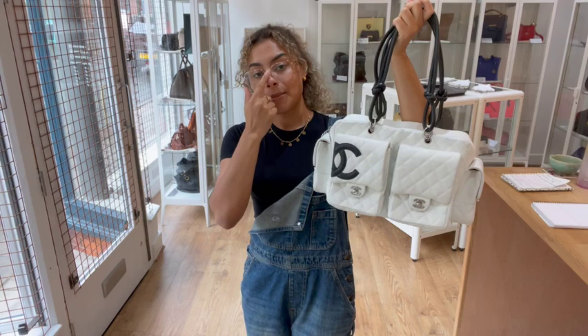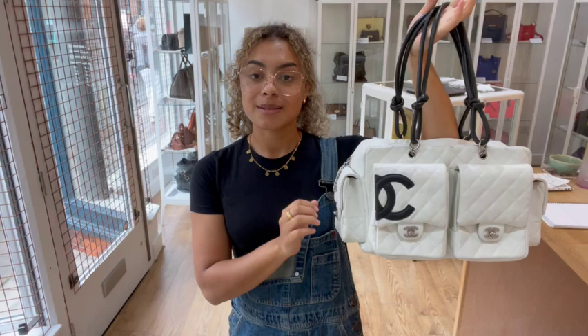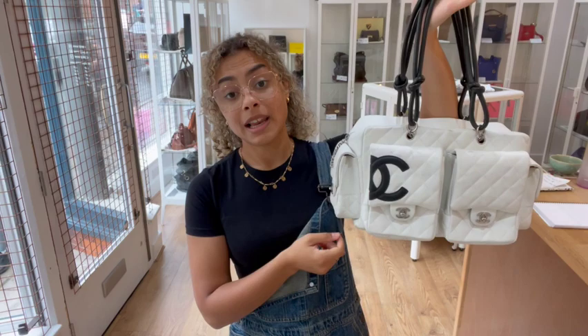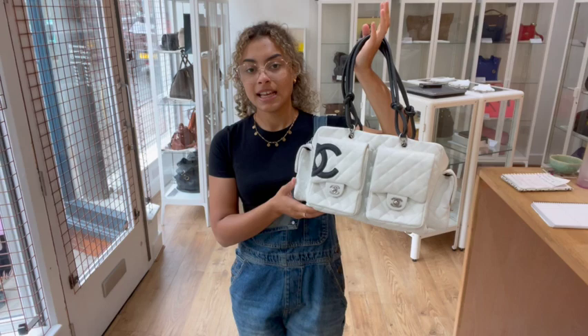If you are interested in buying it, that's great — it means it's still available. But if that link doesn't take you straight to this bag and it just takes you to our generic product page, I'm really sorry, that doesn't mean it has sold. We do have a request list, so if you've been looking out for one of these, let us know and we'll get you on the request list and let you know as soon as we have another one so you can get in there nice and quickly.